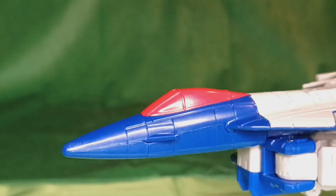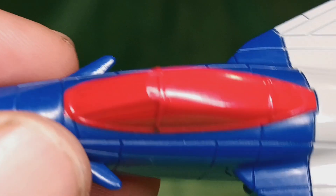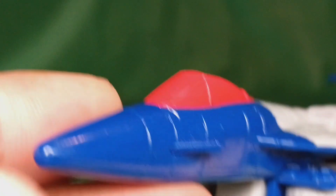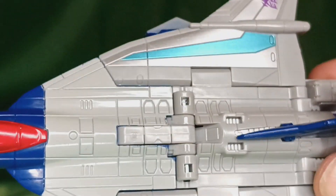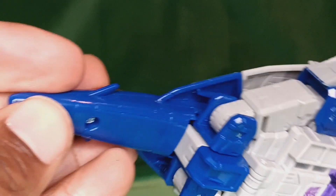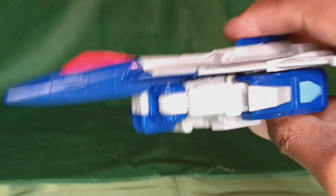The paint job's not even really great. Look at this — this just is not the best of cockpits. This whole paint job just seems kind of sloppy, really. Yeah, not one of my favorite figures.